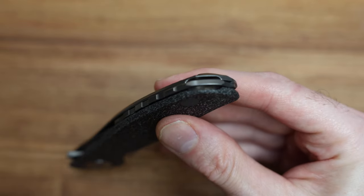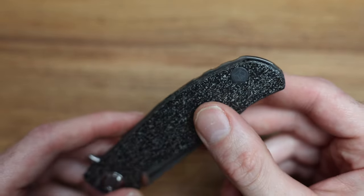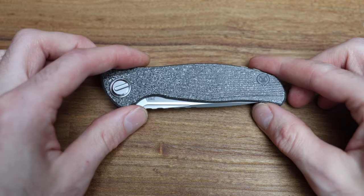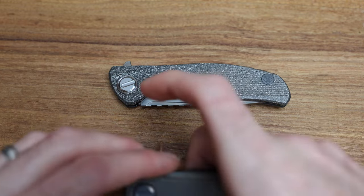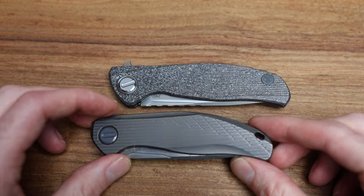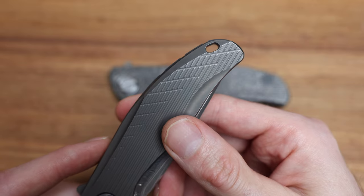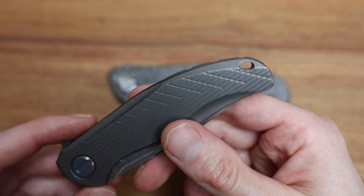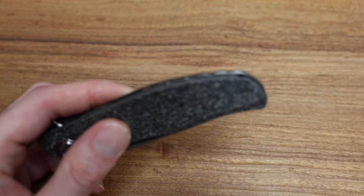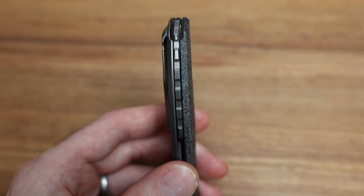One thing I didn't talk about is the lanyard hole — it's tucked a little bit between the two sides. You still can run a lanyard of course — you don't have to but you can. It hides it well, unlike the Stellar where the lanyard hole is very present. Some people love that it's obvious, some people don't. On these they build it into the backspacer, which looks awesome — same as on the mini Quantum.